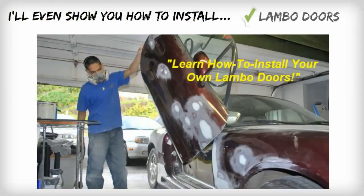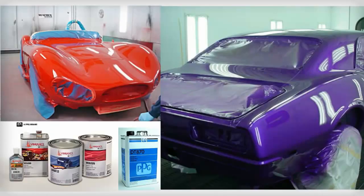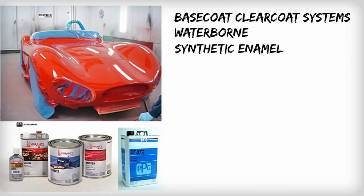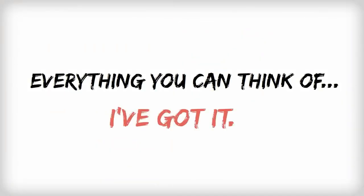I'll even show you how to properly install Lambo doors and drop your ride if that's what you're looking for. I'll cover how to paint with all types of paints and primers such as base coat clear coat systems, waterborne, synthetic enamel, acrylic enamel, 2K primers, lacquer primer — and I'll even show you how to paint with pearl, metal flake, and candies. Everything you can think of, I've got it.